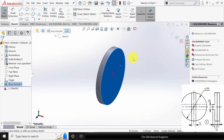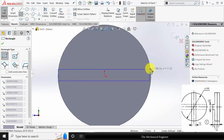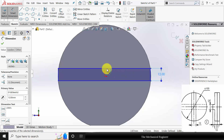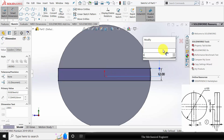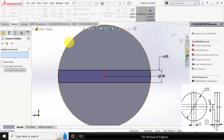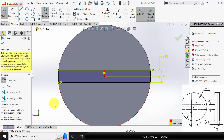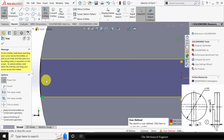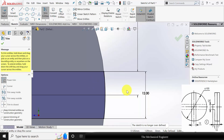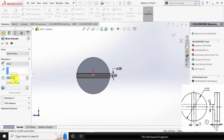Now select the surface, click sketch and draw a corner rectangle of height 12 mm and from the center it is 6 mm. Now go to convert entities and select this outer edge, click OK. Now go to trim entities and trim the unwanted regions carefully. Now go to features, click extruded boss and extrude this to a depth of 12 mm.